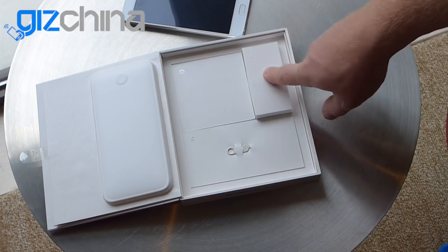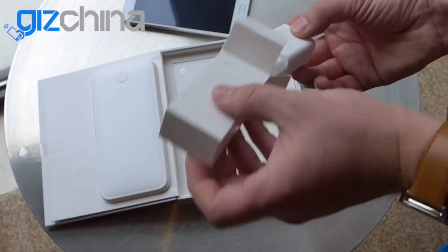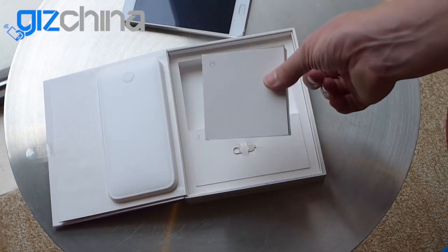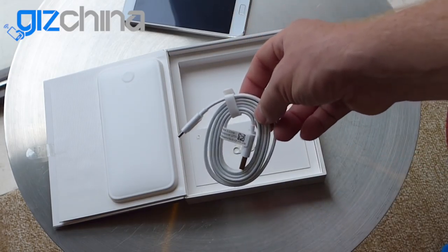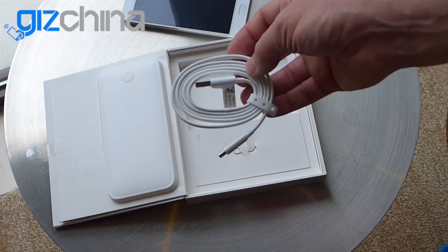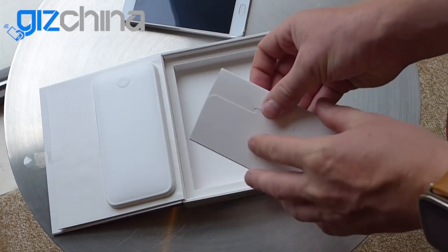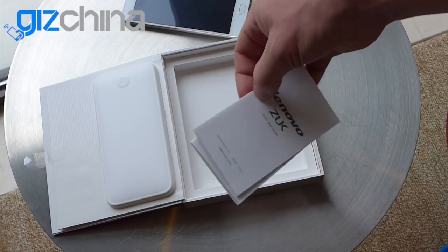We've got an EU charger here — this is a fast charger for the built-in 4100 mAh battery. An EU standard charger with ZUK written on it. This packet contains a Type-C USB cable. The ZUK Z1 has USB Type-C 3.0, so we should see some pretty fast transfer rates. Not just fast charging. And we've also got a SIM tray removal tool. Also in here we've got a ZUK quick start guide and a warranty card, all in English.